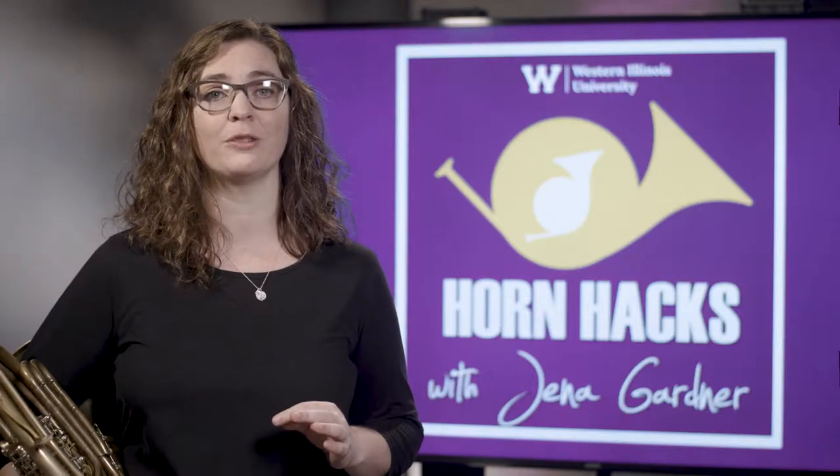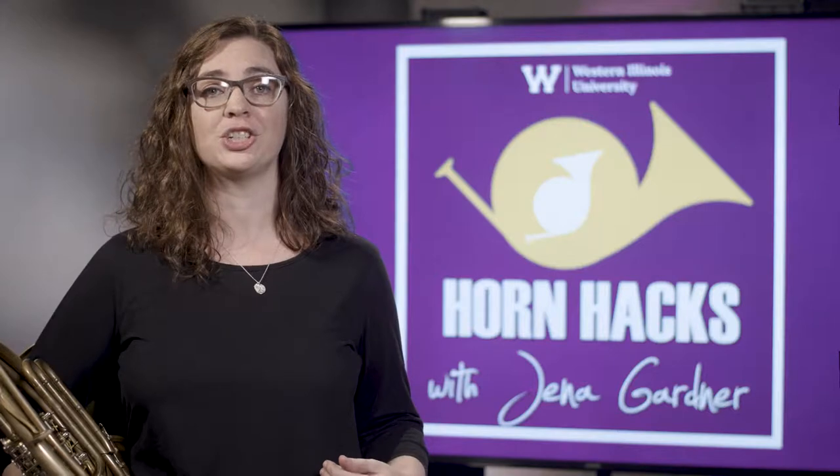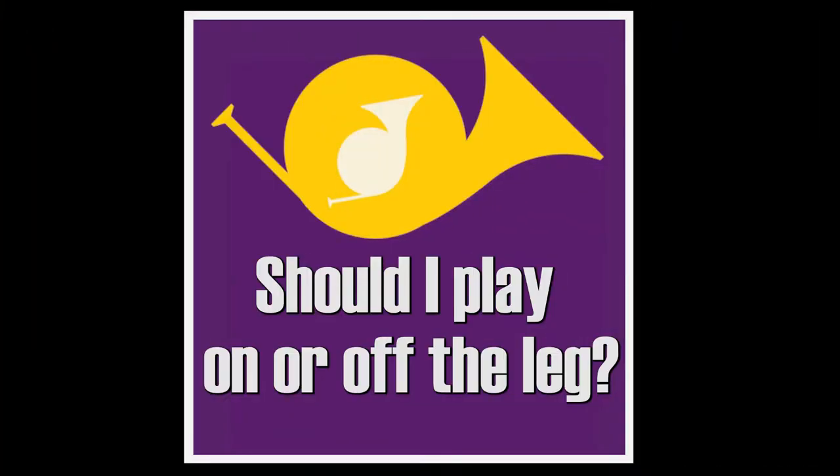The first step to improving your air use on the horn is to maintain an upright but tension-free posture. For more on this topic, see the previous video in this series, Horn Hacks: Should I Play On or Off the Leg.